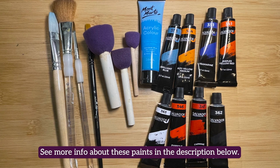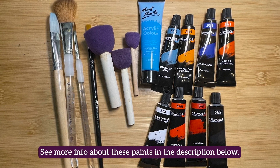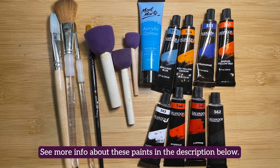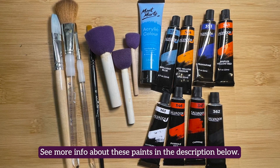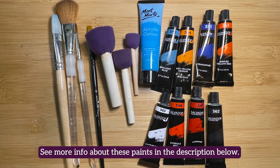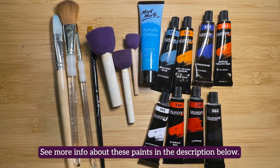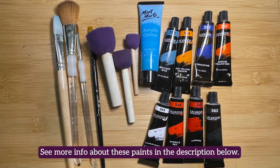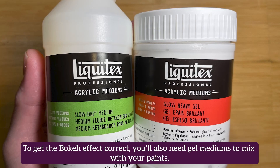The colors required for this piece are black, white, cerulean blue, ultramarine, turquoise blue, Naples yellow red, carmine, and pyrrole red. We used Salvador and Montmartre paints, though you can use equivalent colors in whatever type of paint you have. See more info about these paints in the description below.